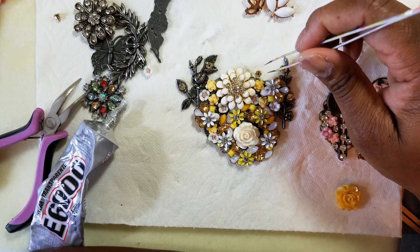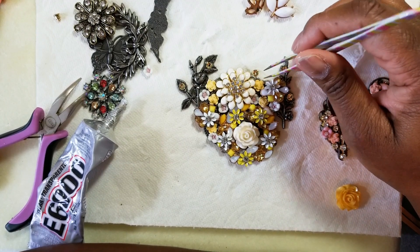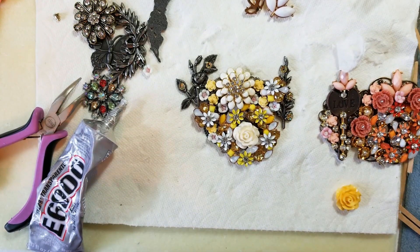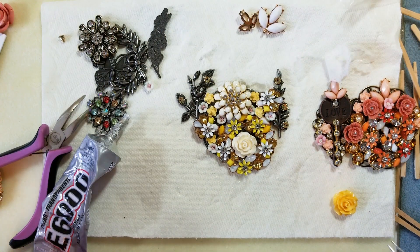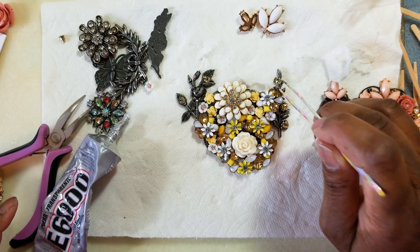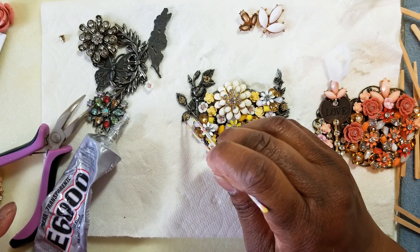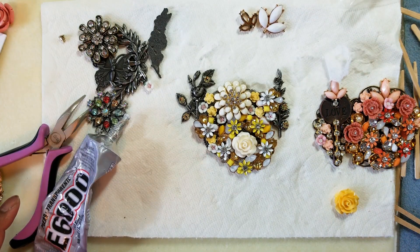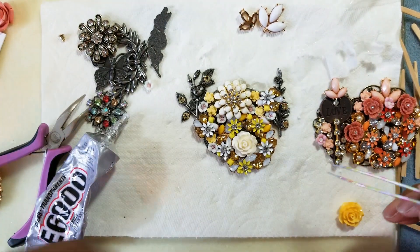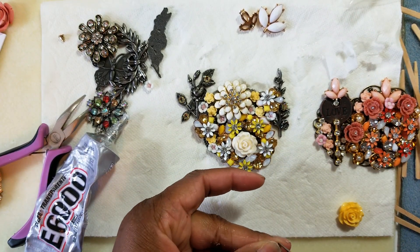Wow, that's really pretty guys — I'm head over heels in love with it. I know it covers up the flowers but I love it. I might keep that one off, but I love it so far. I love it guys, this is off the chain — pardon my urbanness!